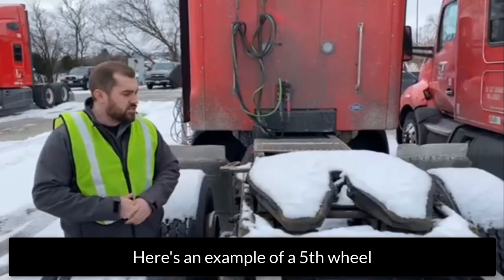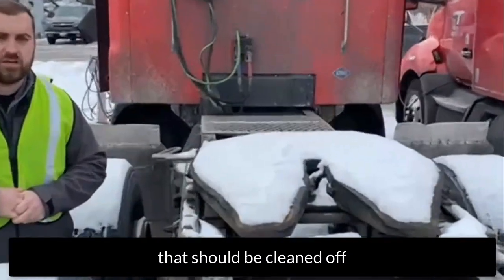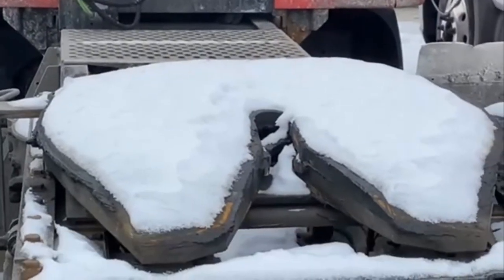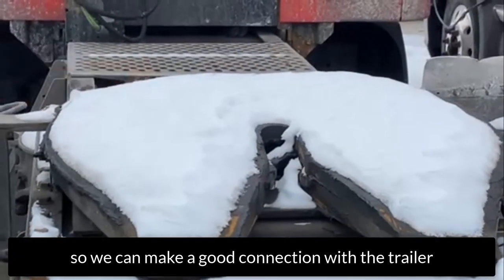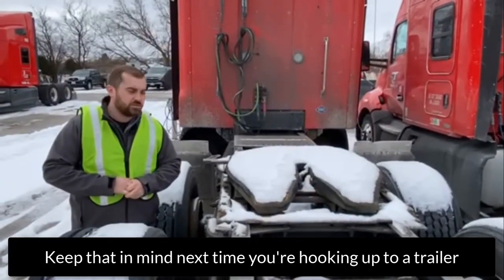We just wanted to show you guys this one as an example of a fifth wheel that should be cleaned off before we hook up to something. We want to keep the fifth wheel clean so that we can make a good connection with the trailer. Just keep that in mind for the next time you hook up to a trailer.